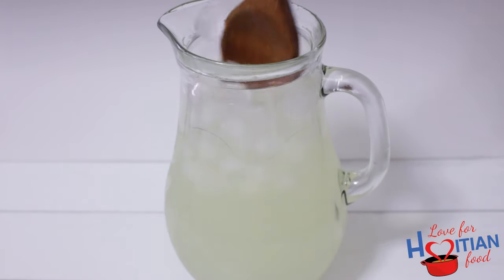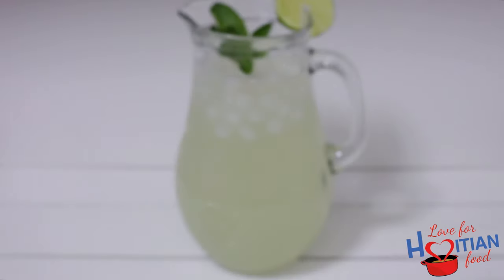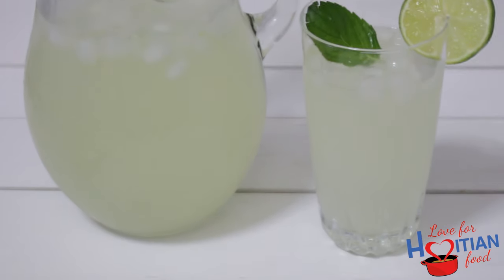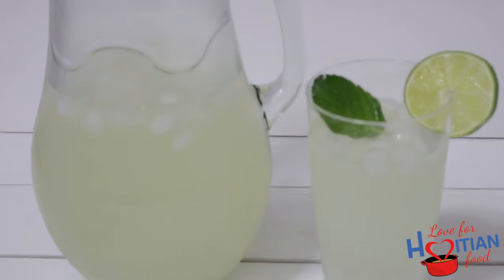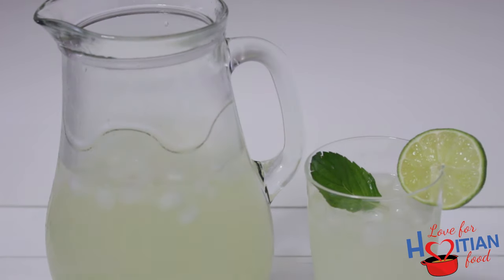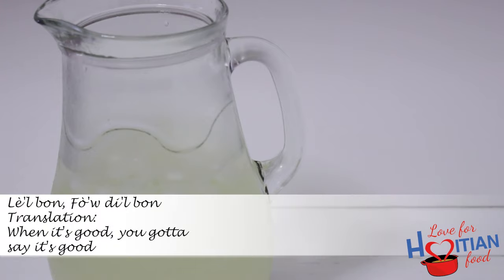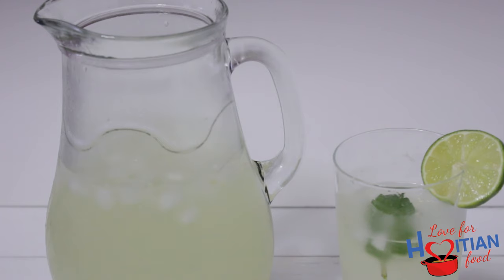See how easy that was? Time to taste. This limeade tastes great and it's so refreshing.